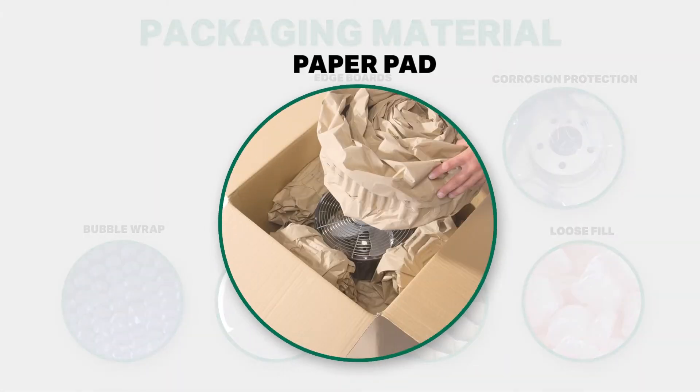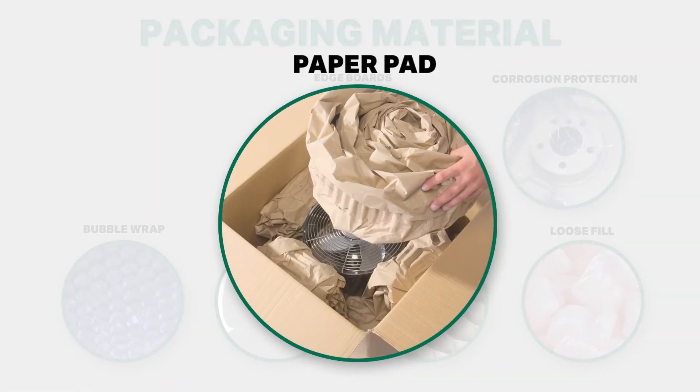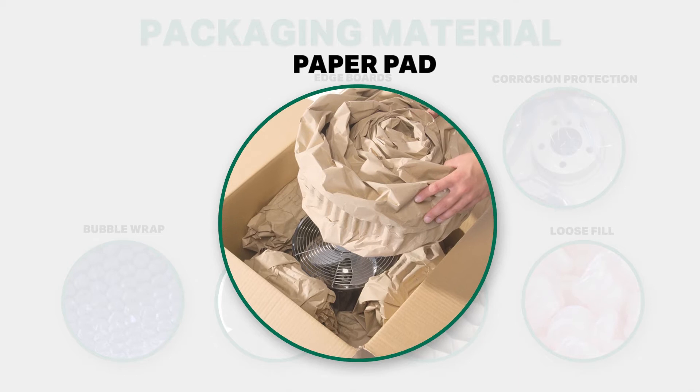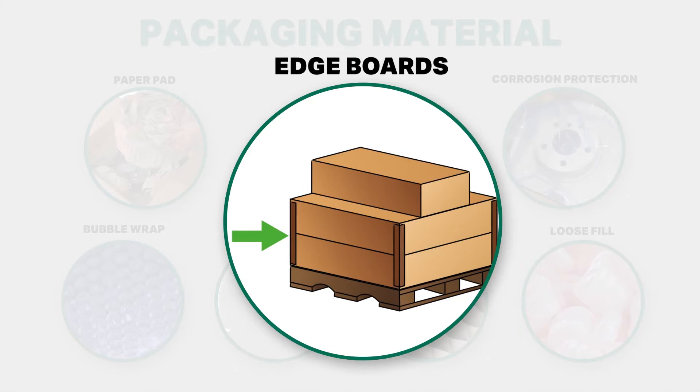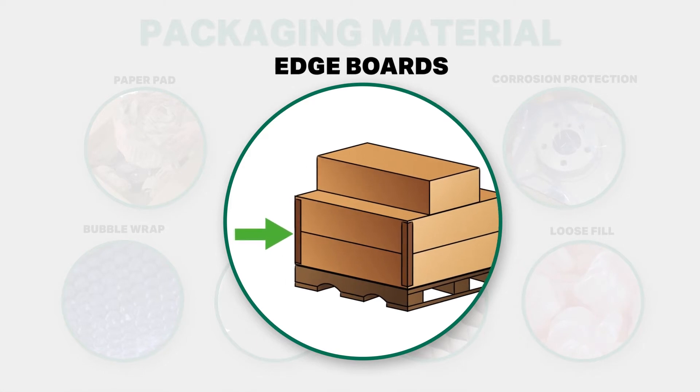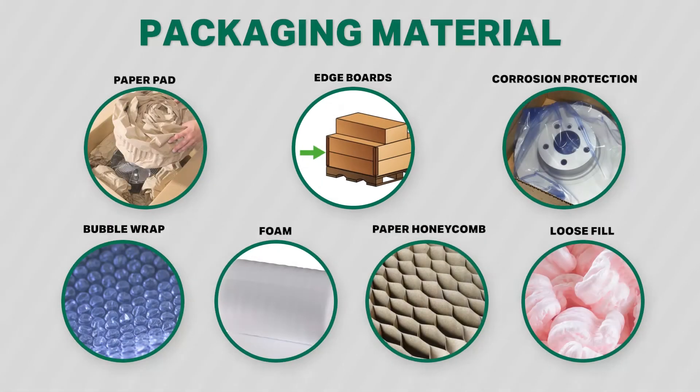Paper pad is considered a blocking, filling, and wrapping material, and is ideal for irregularly shaped objects. Edge boards stabilize the load and reduce the risk of damage to the edge of boxes. Remember to always keep freight within pallet dimensions.